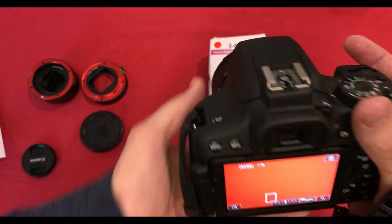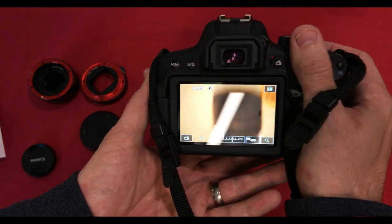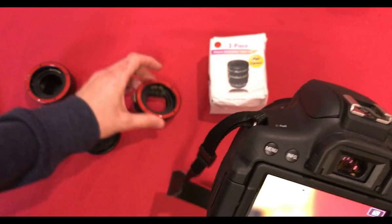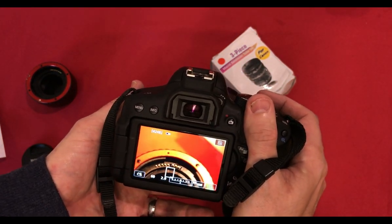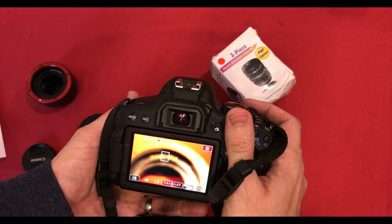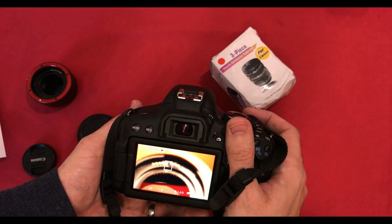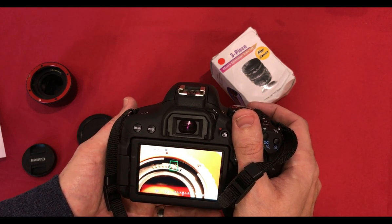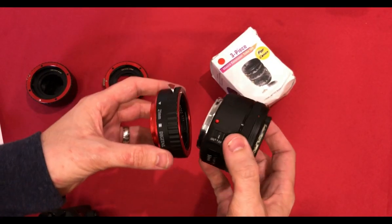Let's put it on autofocus and see how well it does. The autofocus is still quite responsive. Now I'll try the 21mm extension tube.